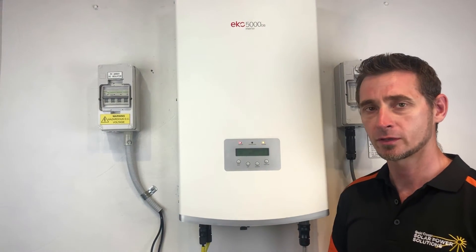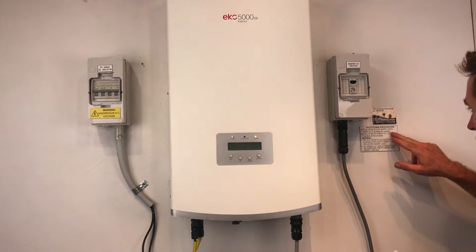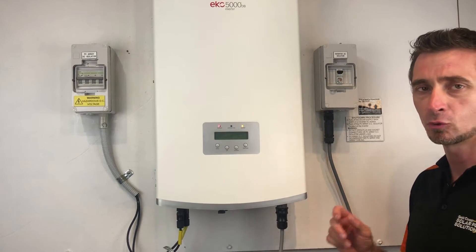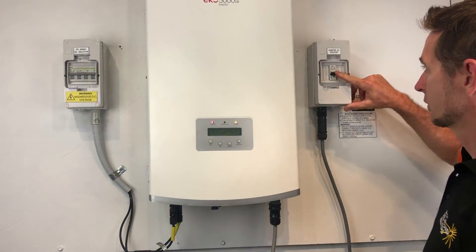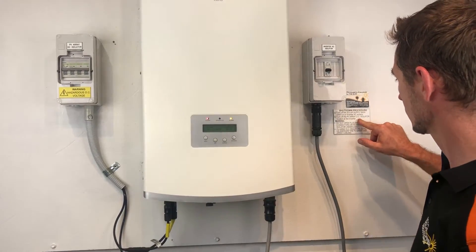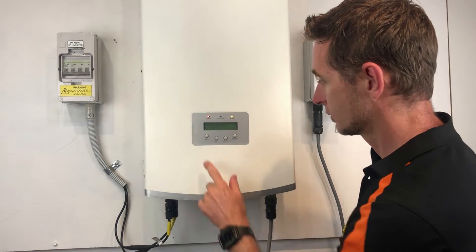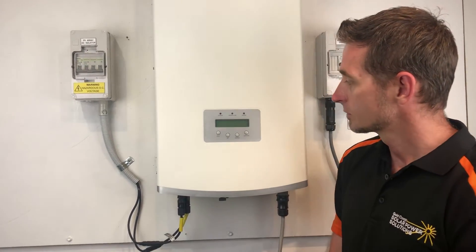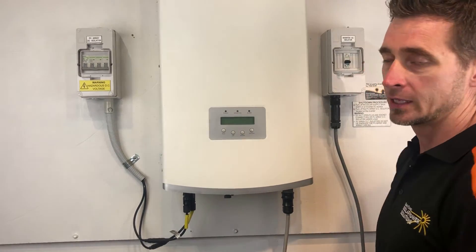If you're shutting down an inverter like this, it's always important that you follow the shutdown procedure, which should be something like this. Turn off the solar supply main switch or inverter AC isolator. The solar supply main switch or inverter supply main switch would be in your switchboard. You may have an inverter AC isolator like this one here — we'd throw that off, or the one in your switchboard. Then we turn off the PV array DC isolator located at the inverter. In this case it's over here, so I'm just going to throw that one off.